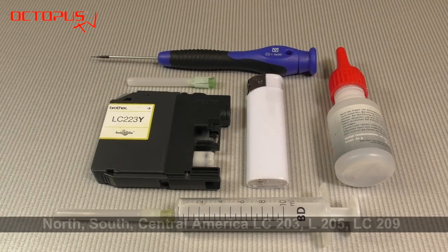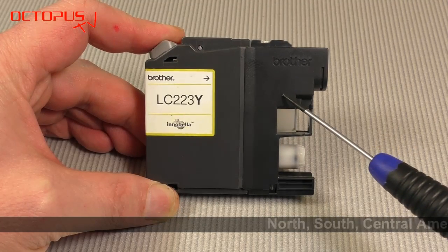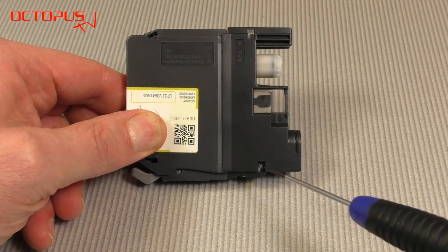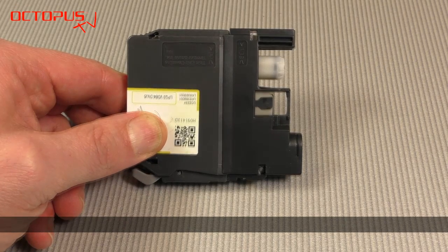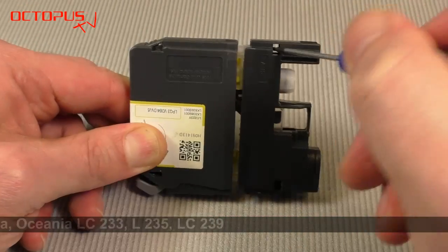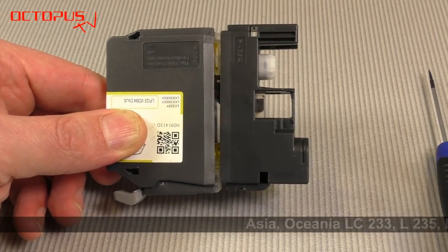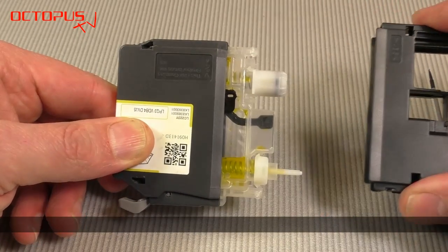To be able to make a filler hole into the inner ink tank it is necessary to remove the cartridge's outer housing. The front cap of the housing is fixed onto the cartridge by two little plastic clips that you can see in these two openings. To pry off this front cap, use a little screwdriver and press the little plastic hooks inside the openings towards the cartridge's rear side. The whole front cap becomes loose and you can slide it off from the inner ink tank very easily.